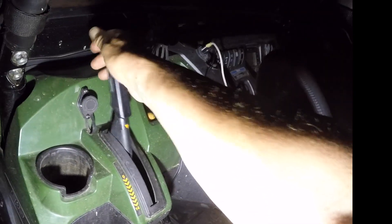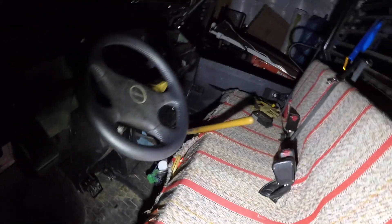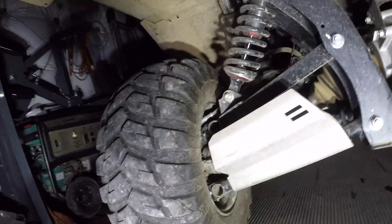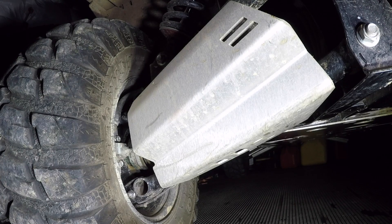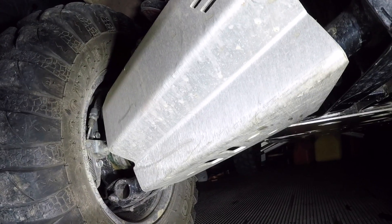The parking brake is crap and it will still move, so we need to adjust the parking brake. Come all the way to the back. The problem is I have these shields on here, so it's going to be a little more difficult to get to. Let's see if I can get you to see it here.